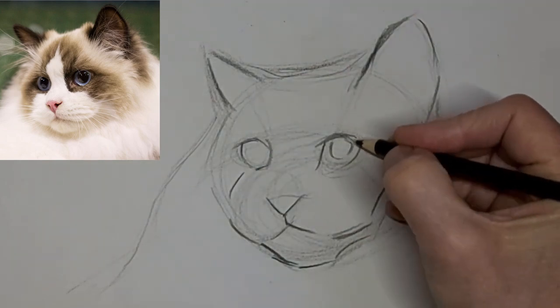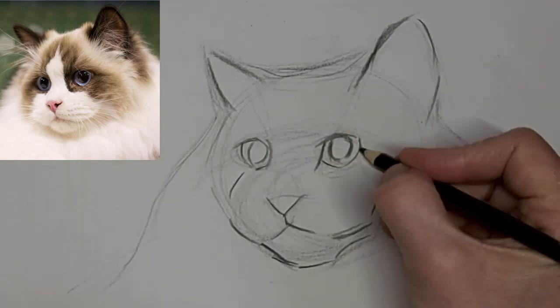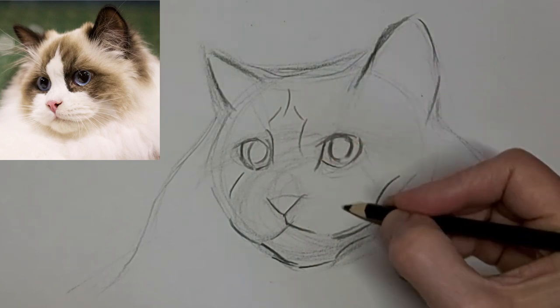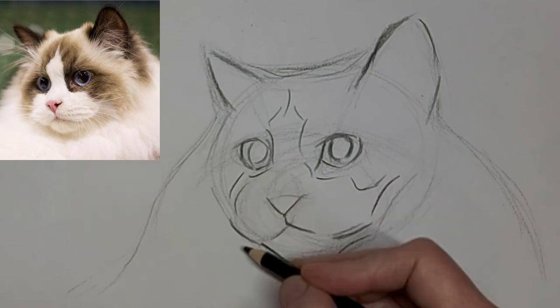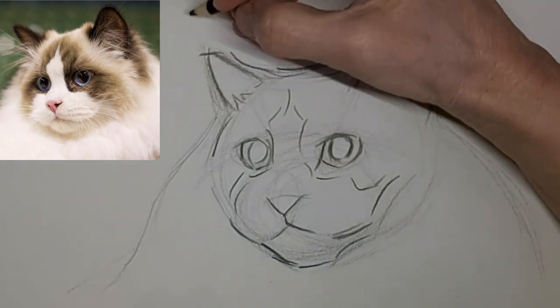They have such a gentle expression, these ragdoll cats. While I'm creating a simple version of the markings, I'm going around the contour of the shape of the cat's face. And that's really important because it makes it look a lot more convincing.